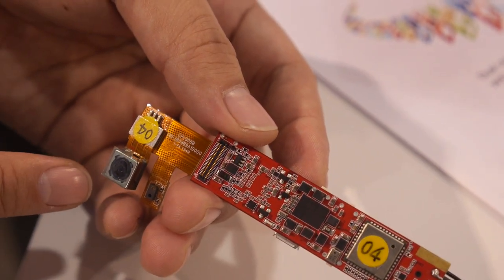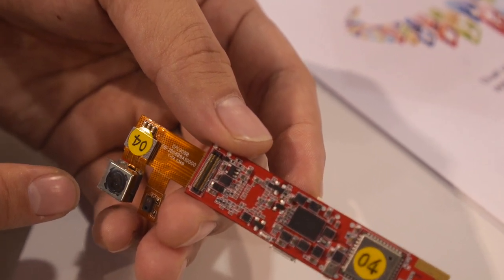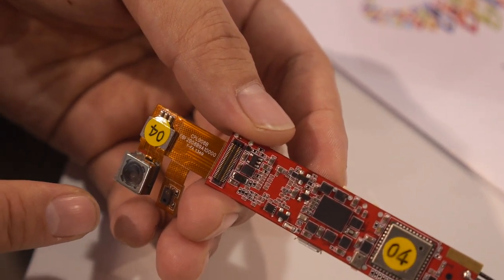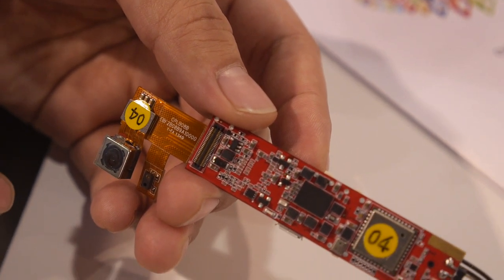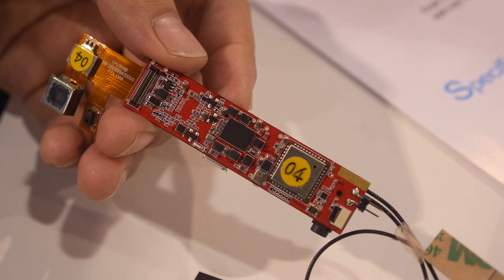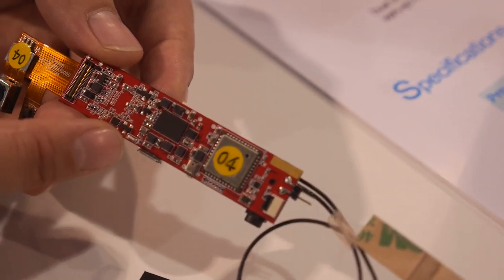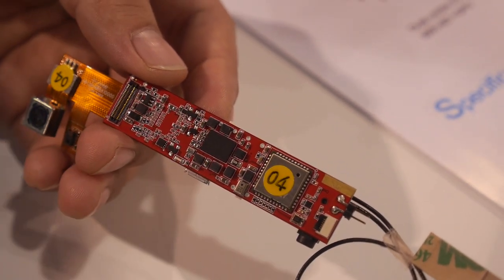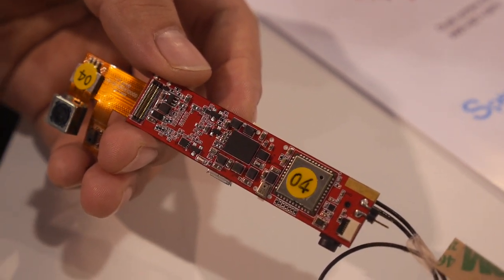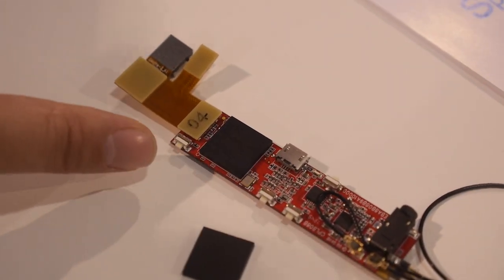This is the camera module — 5 megapixels with HD recording capability. And this component is the PMU, a power management unit, which is not made by Rockchip.